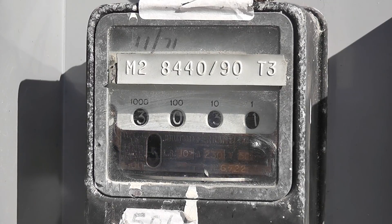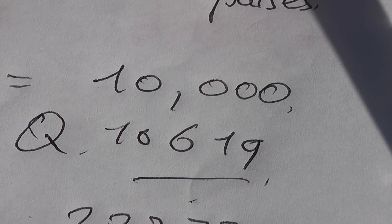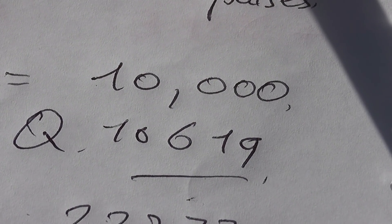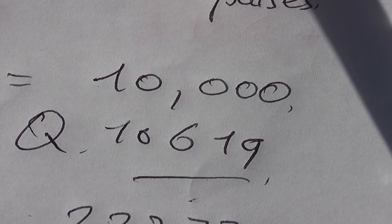Counting 10 revolutions on the Ferranti - 1, 2, 3, 4, 5, 6, 7, 8, 9, 10. That was for the Ferranti. On the Ferranti we measured 10,619 impulses, which yields a negative error. So I'll calculate that out shortly. I'll just get the other tests done.